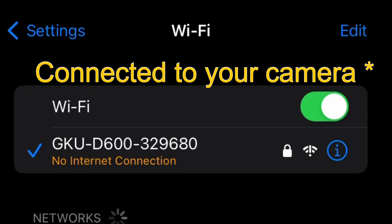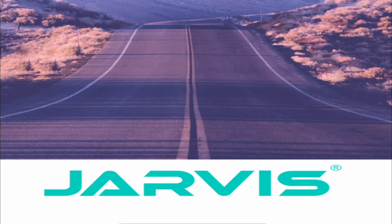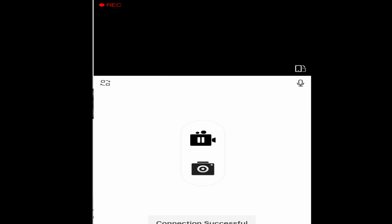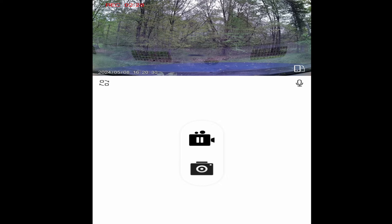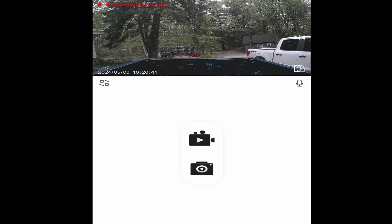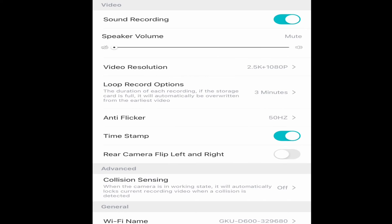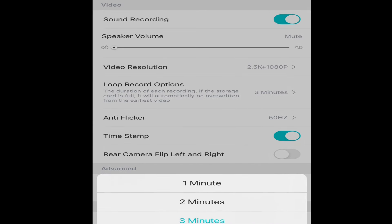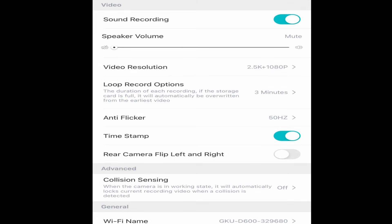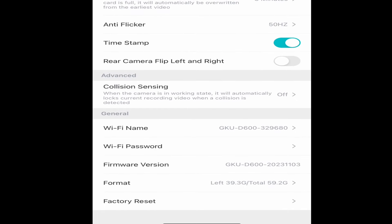First off, you want to make sure your Wi-Fi is connected to the phone. Close that, then go to the Jarvis cam app and connect. You can pause, play, pause, take a screenshot, and under the screen you can go to camera flip to show the rear view. In camera settings you've got sound recording, speaker volume, video resolution, loop recording options of one, two, or three minutes, anti-flicker, timestamp, rear camera flip, left and right collision sensing, and Wi-Fi information and firmware version.